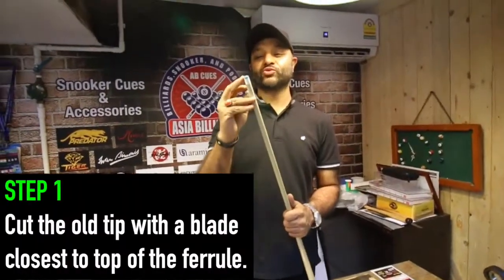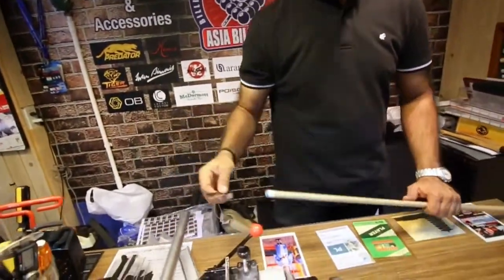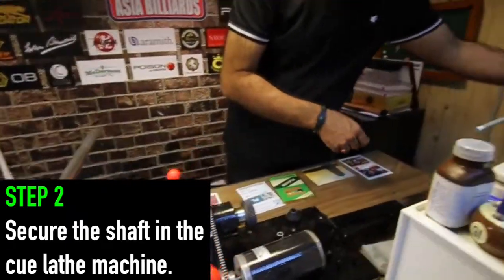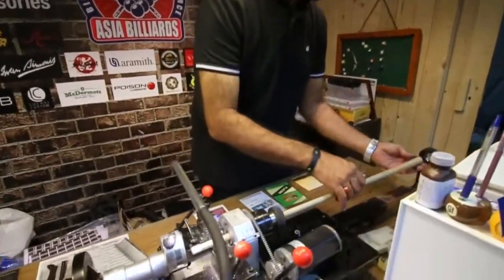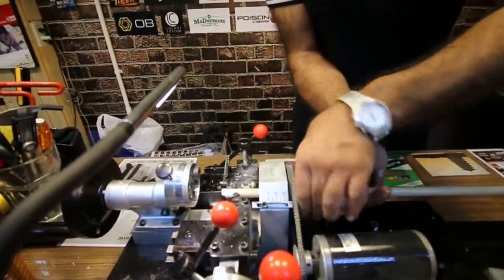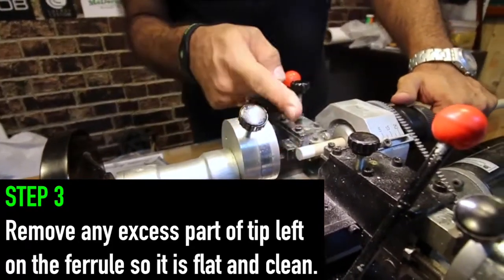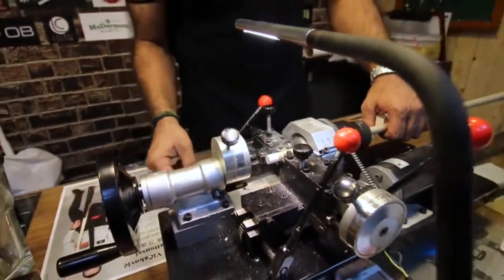First we need to take out the old tip and cut it out with a blade. We have a Q lathe here, a small Q lathe for changing tips and ferrules. We just put the shaft here and fasten it, tighten it. As you can see there is some material left over after the cutting, so we'll have to reface it with the blade. I'll just turn on the lathe and then reface it with the blade.